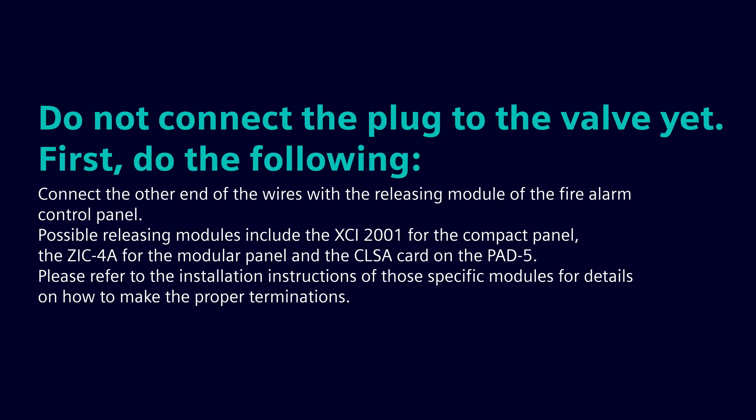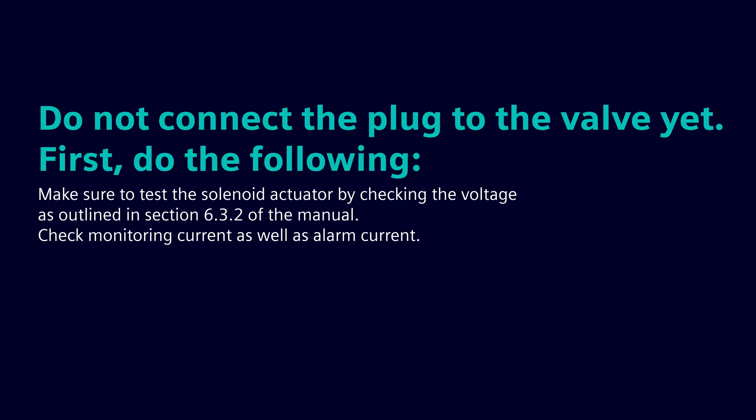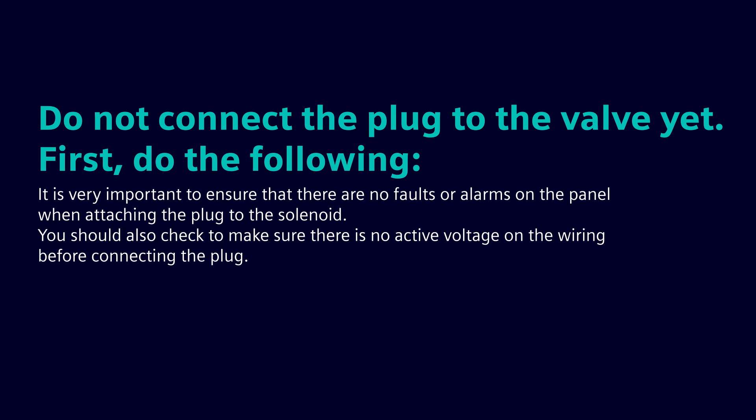Do not connect the plug to the valve yet. First, connect the other end of the wires with the releasing module of the fire alarm control panel. Possible releasing modules include the XCI-2001 for the compact panel, the ZIC-4A for the modular panel, and the CLSA card on the PAD 5. Please refer to the installation instructions of those specific modules for details on proper terminations. Make sure to test the solenoid actuator by checking the voltage as outlined in section 6.3.2 of the manual — check monitoring current as well as alarm current. It's very important to ensure that there are no faults or alarms on the panel when attaching the plug to the solenoid. You should also check to make sure there is no active voltage on the wiring before connecting the plug.